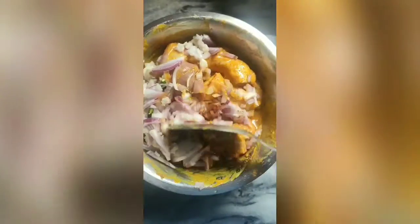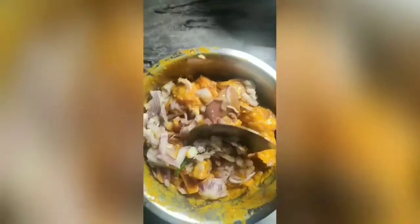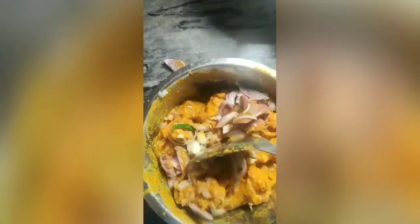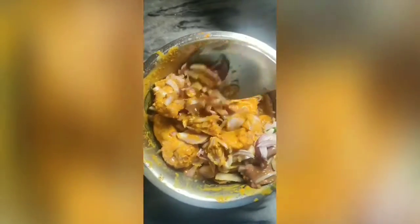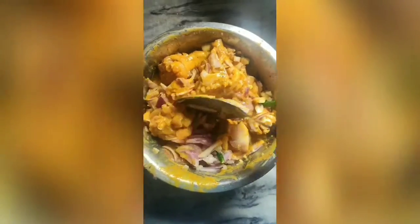To marinate the chicken, add cumin powder 2 tsp, coriander powder 2 tsp, red chili powder 2 tsp, chicken biryani masala 3 tsp, turmeric powder 2 tsp, salt 4 tsp, green chili according to your taste, curd 3 tbsp, and mix it well and give it a rest for 2 hours.